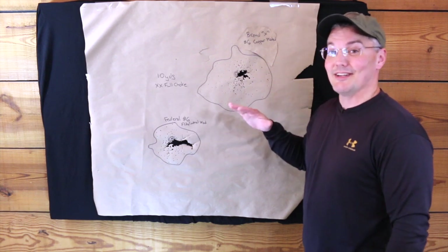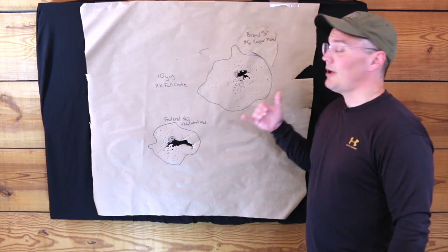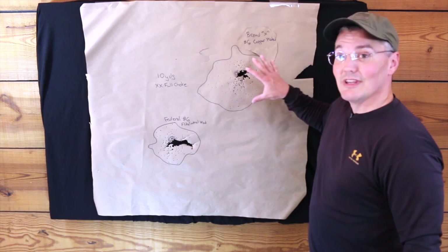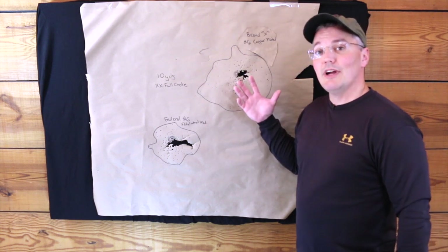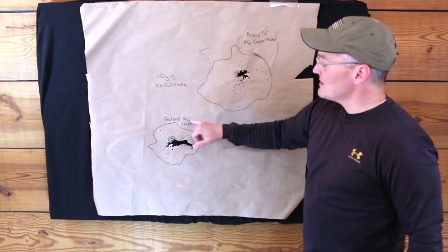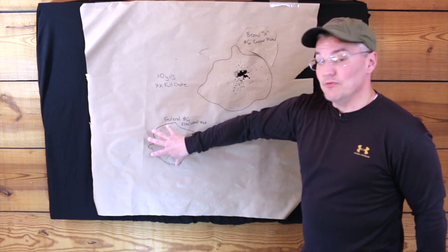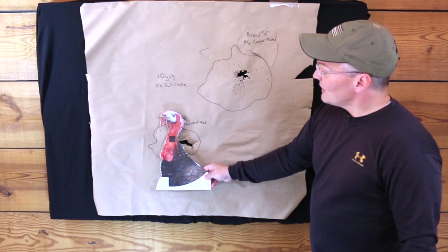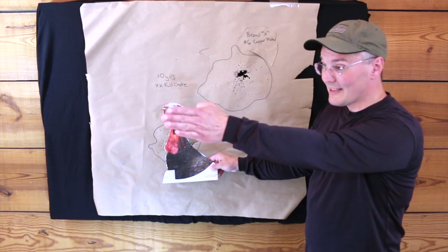With five weeks of testing I've made a lot of targets, but I think this is the best one to start with because it helps illustrate one of the main problems Third Degree is trying to solve. This is at 10 yards. These are two really popular number six shot turkey loads — I call this Brand X because I'm not trying to single out any particular brand. It's copper-plated shot with a standard wad, so it produces a not-so-bad pattern at 10 yards, but by 35 yards it's going to fall apart. This one is the Federal number six with the Flight Control wad — the same wad that's in the Third Degree — but it's all one kind of shot and it produces a very, very tight pattern at 10 yards. Here's your average-size tom head and neck, and while you would get enough coverage to take that head right off with a perfect shot...